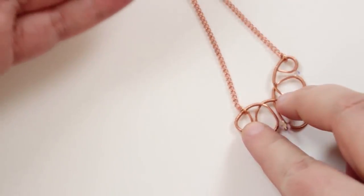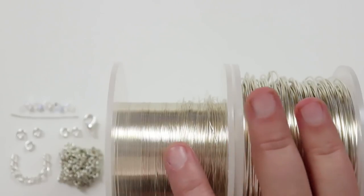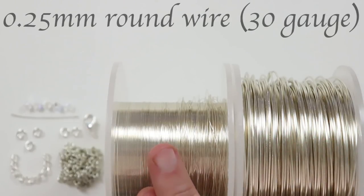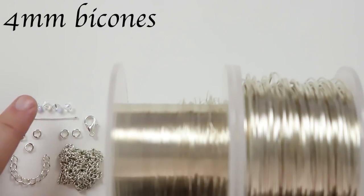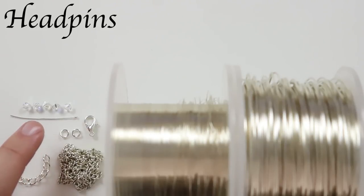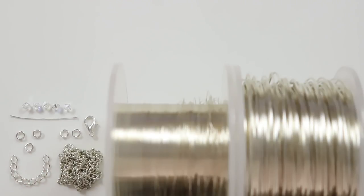These are the materials we're going to need. First I have two different gauges of regular round silver-coated copper wire: a one millimeter wire which will be the base wire and the strength of the piece, and a 0.25 mm wire which will be the weaving wire and the wire we'll use to attach our bicones. The bicones I'm using are four millimeter frosted crystal AB ones, but you can play around with the size of beads.